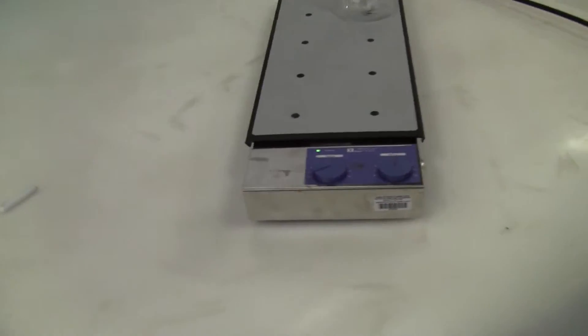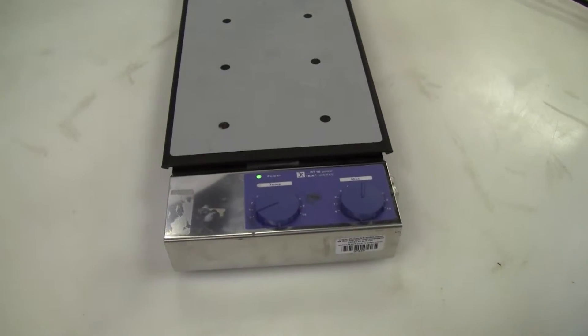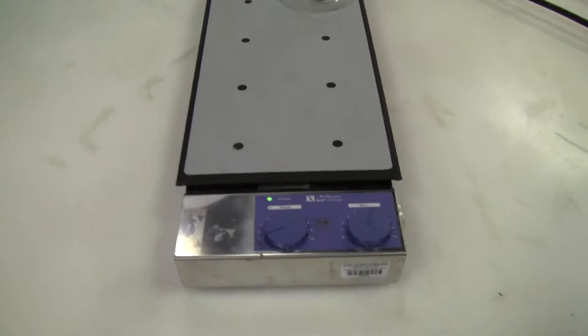Hi, this is Michael Natal from Hitech Trader. Today we're looking at the IKA — it's a hot plate stirrer, it's a multi stir, it's a 10-position stir.